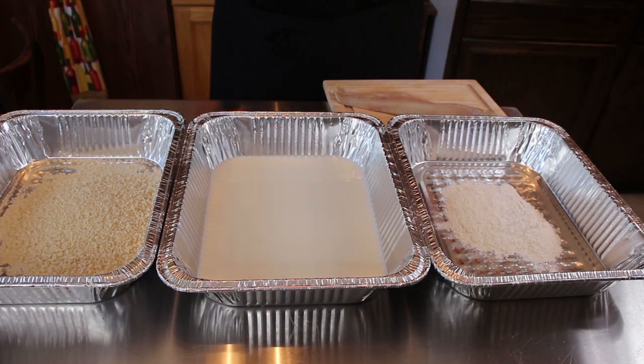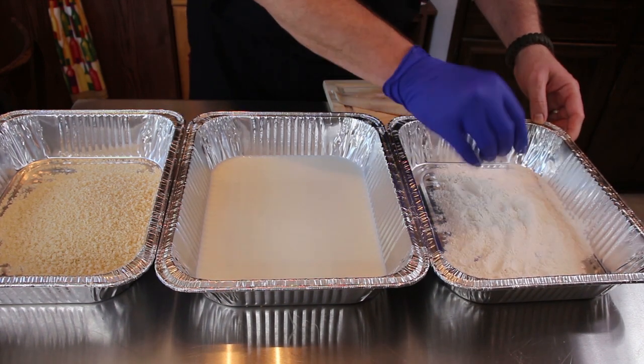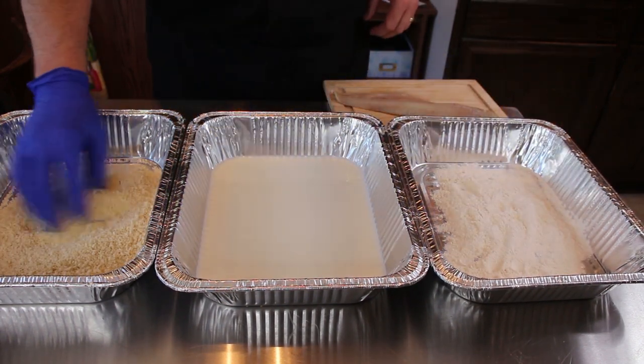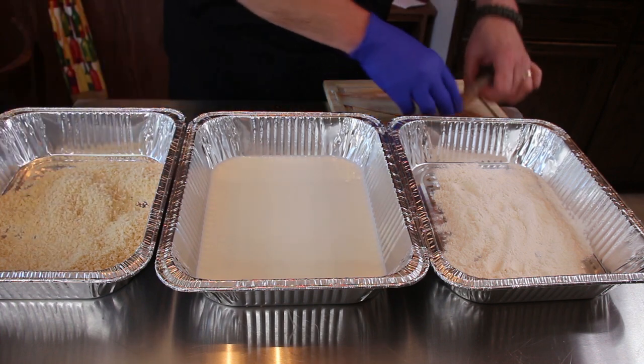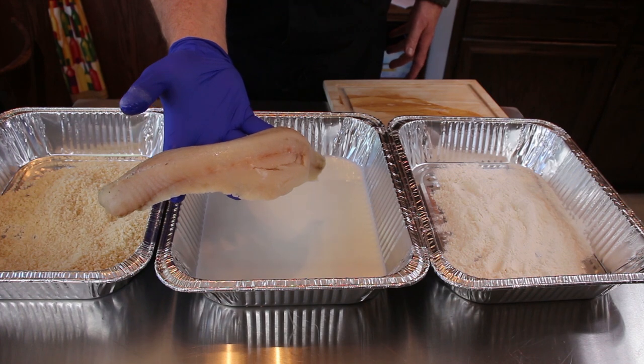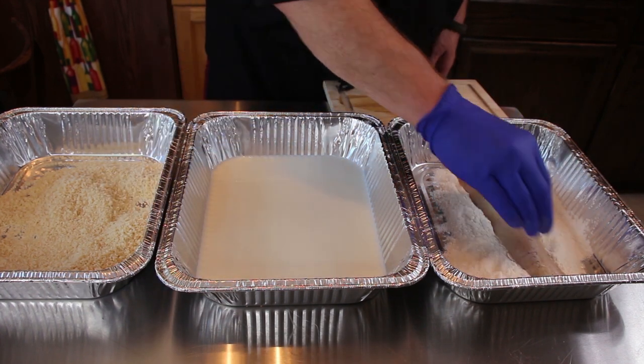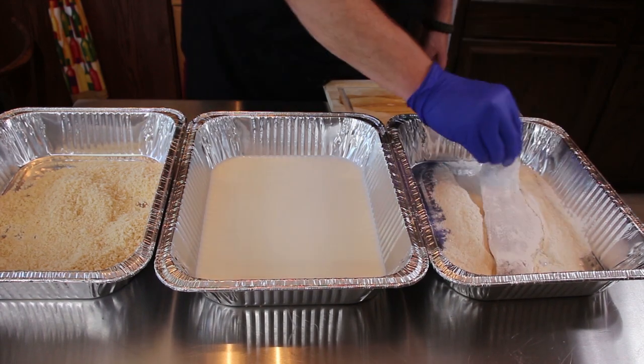As you can clearly see we've got our pans all ready to go with our flour. I've seasoned this with a little salt and pepper. We've got our milk and we've got our panko breadcrumbs right here. I feel bad just doing one piece of fish, but we have got one piece of walleye here that's going to make two sandwiches. It feels kind of weird since I cook for about 90 people.